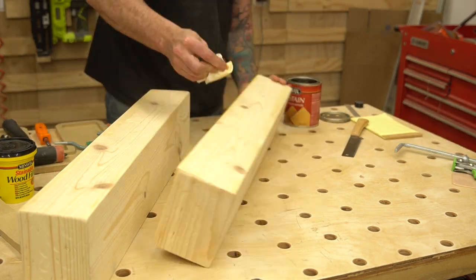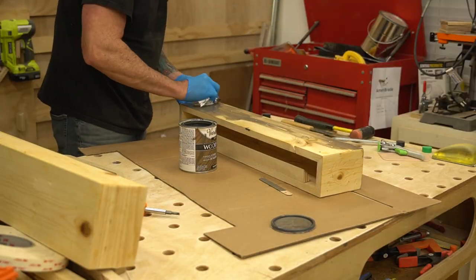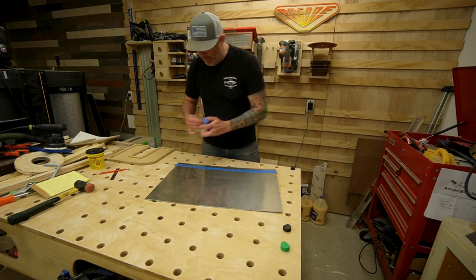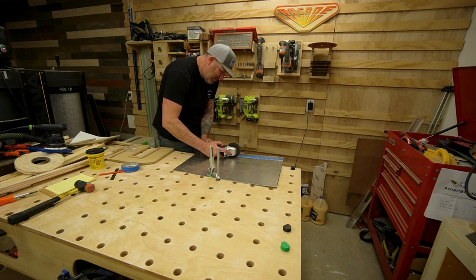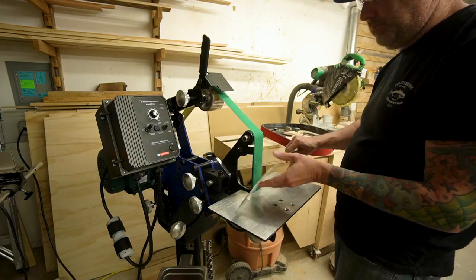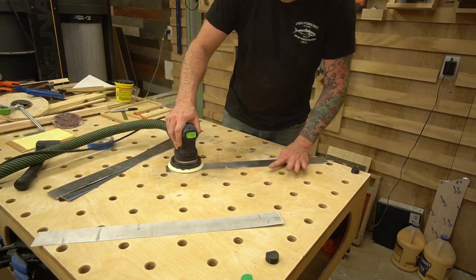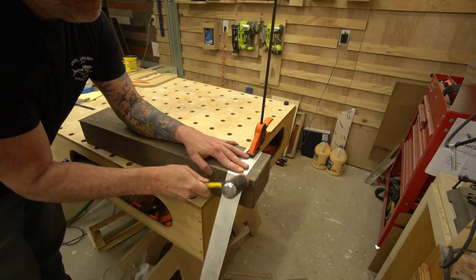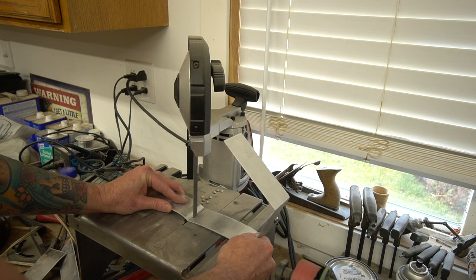Anytime I stain pine, I always use Minwax pre-stain to ensure a nice even coat. For this project I'm using Varathane in the color Briar Smoke — apply the proper amount until you get the desired finish. I really like combining distressed wood with metal, so I came up with a cheap alternative using a thin sheet of aluminum from my big box store. I cut 2-inch strips using a cutoff wheel on my grinder with painter's tape as a guideline, knocked the burrs off on the belt sander, and finished with 220-grit sandpaper to knock the shine off. I then clamped the aluminum strip to the shelf, used a soft rubber mallet to form it around the mantle shape, and trimmed the excess on the bandsaw.